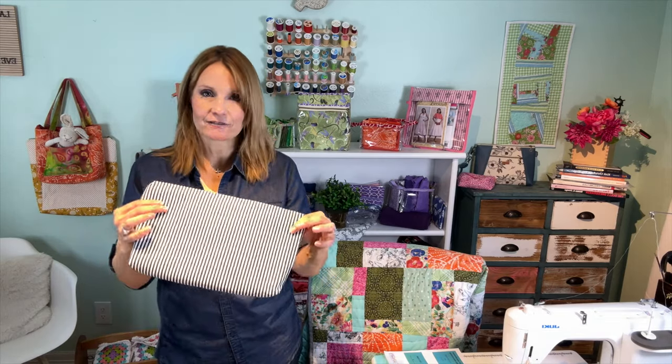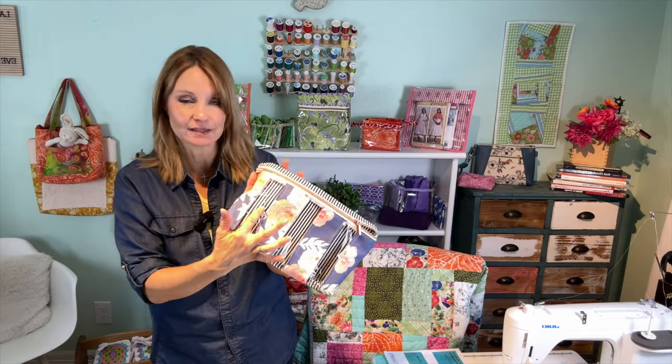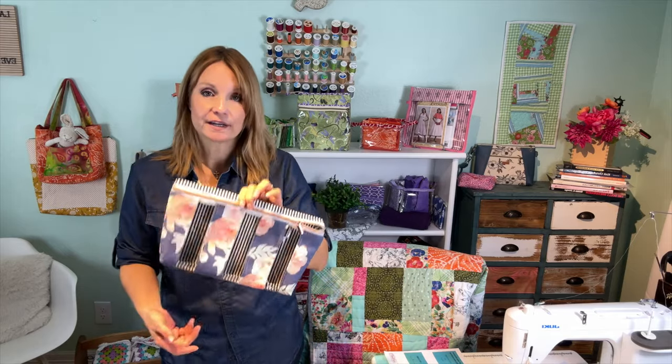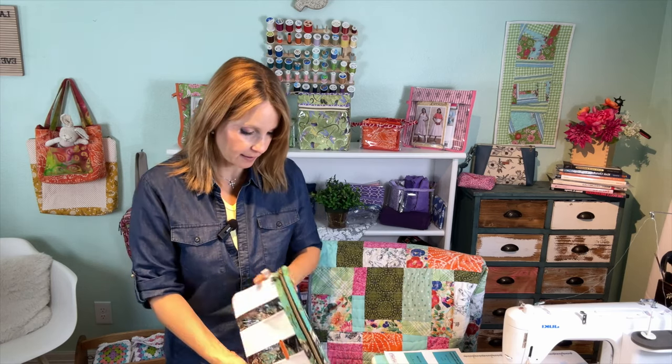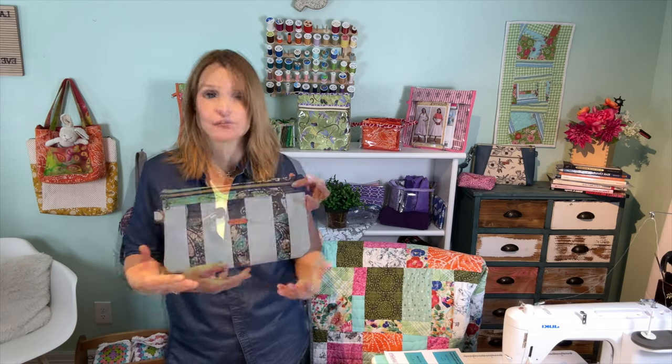It basically glues the wrong sides of the fabric together so that you can see the right side of the fabric on both sides. Whatever interfacing you have with adhesive on both sides would work. I used number 5 zipper tape. You don't need a lot of fabric, so you can use upcycled material if you find some that you really like.